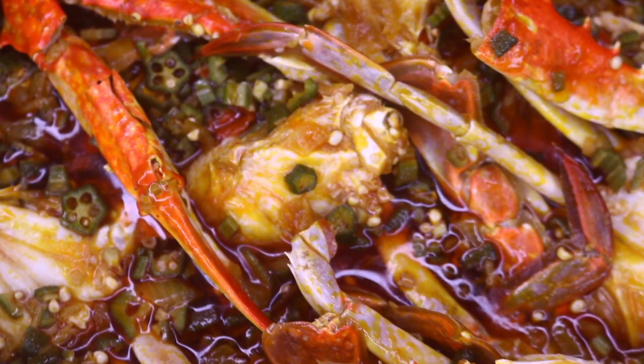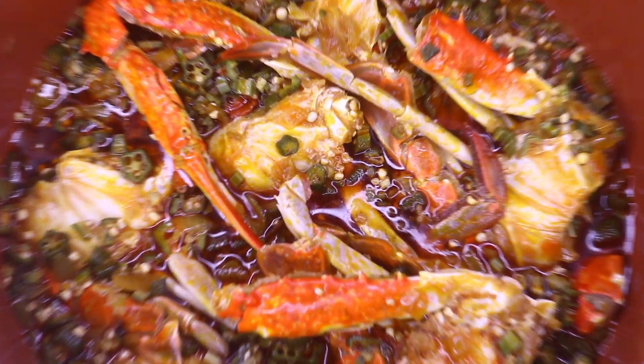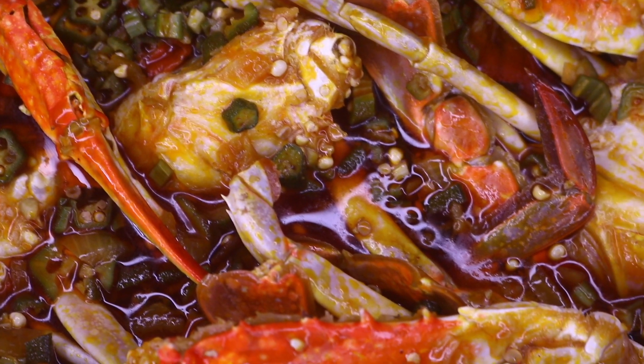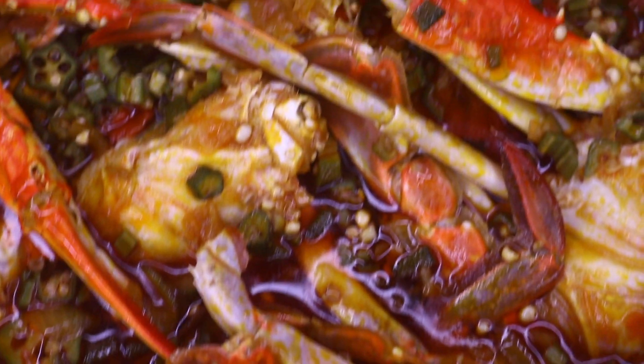Hi guys, welcome back to my channel. Thank you so much for stopping by. It is another delicious yummy recipe. If you want to see how I made this tasty yummy crab okra soup, please stay tuned.